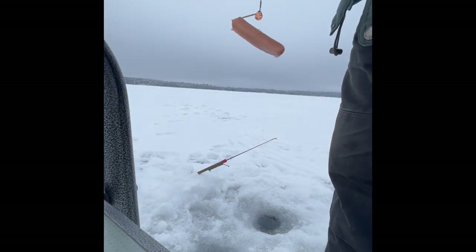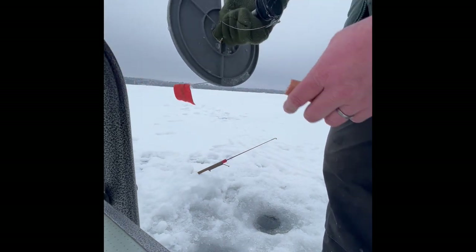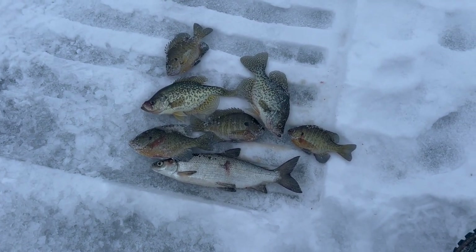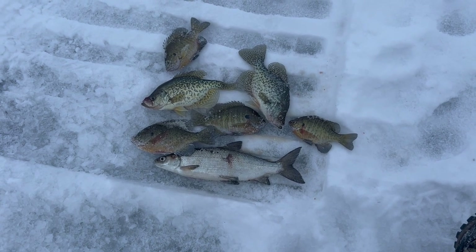The hot dog did not get a bite this time, but I'm gonna keep trying it because keeping bait alive is a pain. Not a bad couple hours of fishing — crappies, sunfish, and a bonus cisco. That will smoke up awesome.